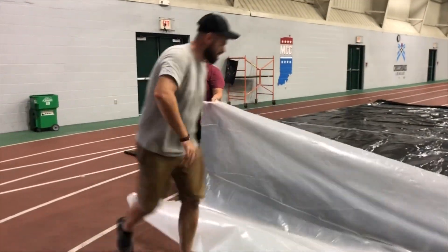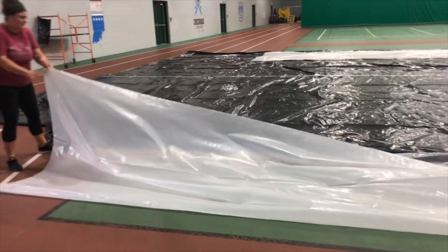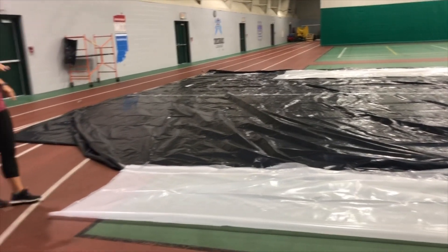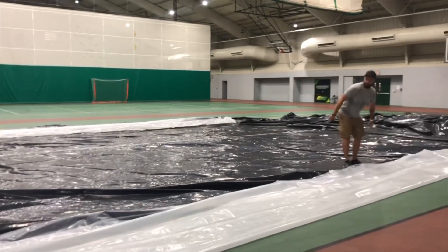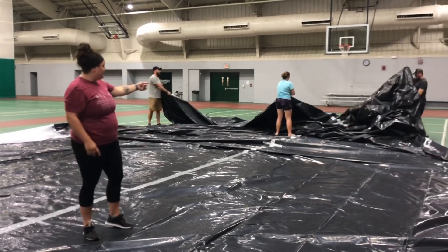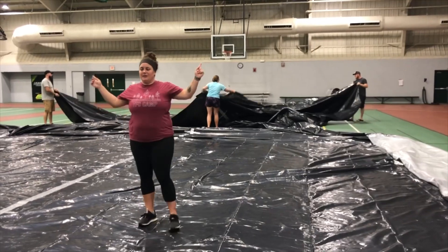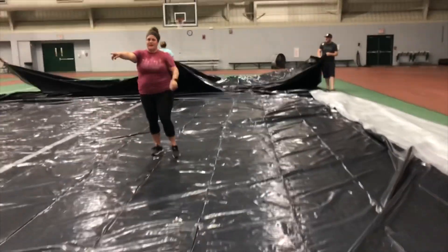Now we're folding our walls — the white part — in half so the edges match up against the floor. The black part is now the floor. We're doing that on both sides so that we can tape the ceiling more easily.